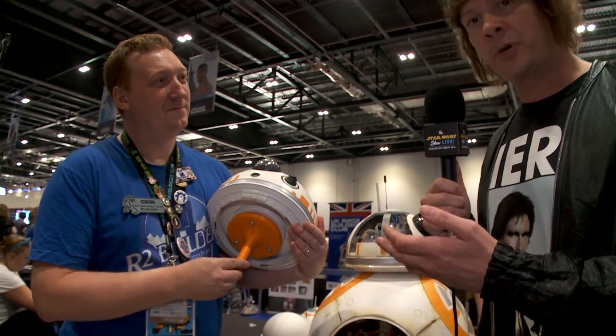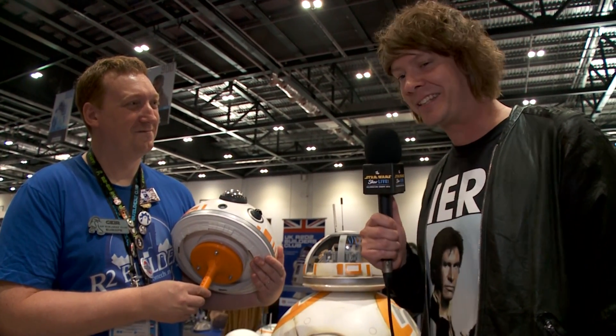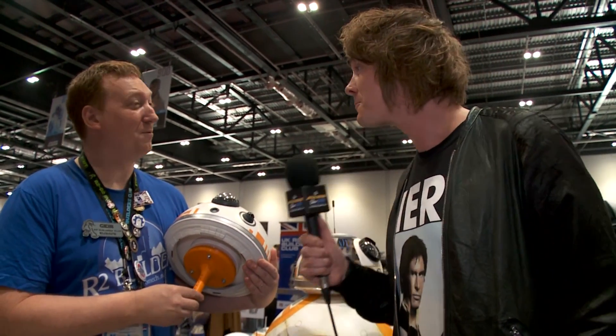Ghir from the BB-8 Builders Club, I wish you well in your quest to build a fully functional BB-8, and thank you for talking to me. You're welcome. So now I've learned all there is to know about building a BB-8, I'm going to make my very own. Ghir's giving me a hard hat — safety first — and this stuff. Apparently that's all I'll need.